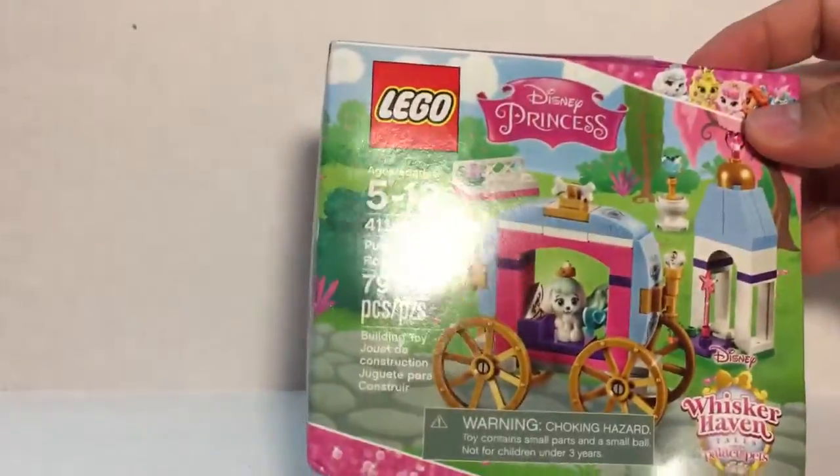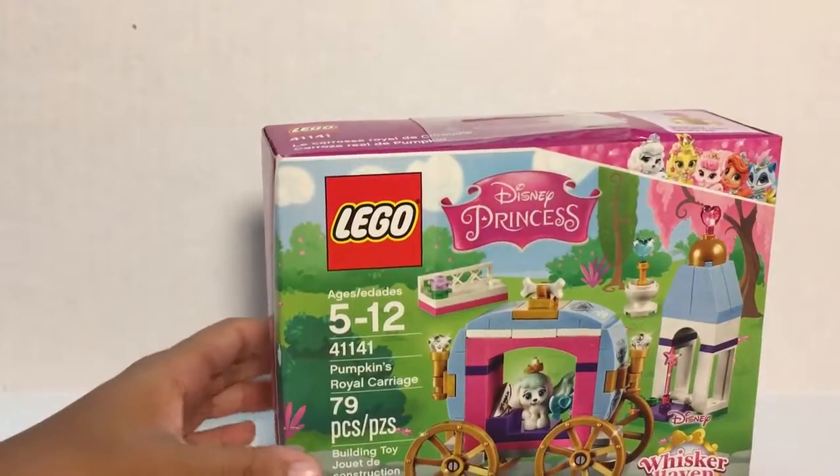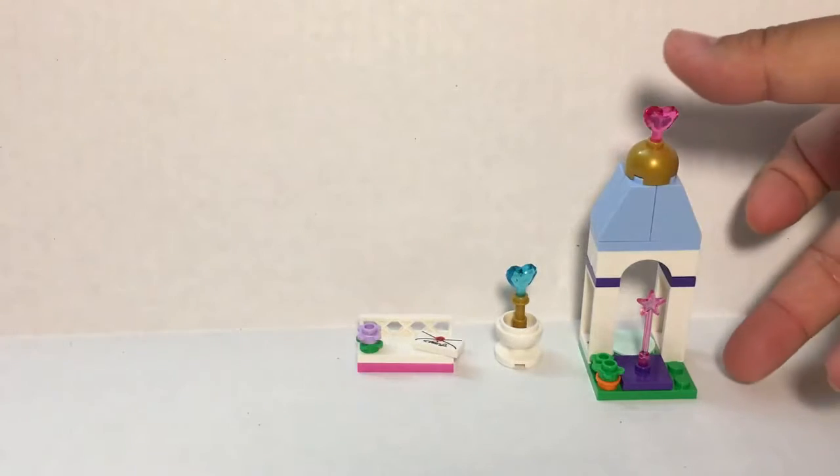We got the set out of the package and my daughter built it. How long did it take? Maybe 10 to 15 minutes. Roughly about 15 minutes — she's fairly good at building. There are only 79 pieces so it's a smaller-sized set.